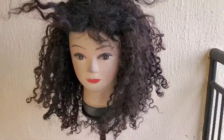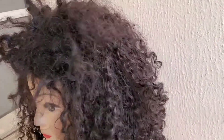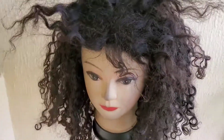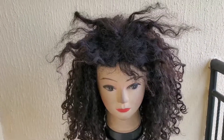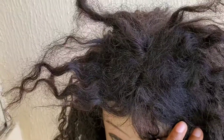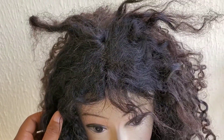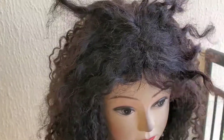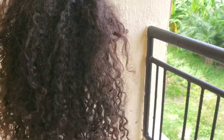Hey guys, welcome back to my channel. Thank you so much for clicking. If today is your first time, please don't forget to like, comment, and subscribe. In today's video I'm going to be doing a wig revamp. I have had this wig for a very long time but I abandoned it, so I was like, okay, let me take this wig out and see what I can do to it. In case any of you have one of these wigs, I'm going to be showing you how you can transform or revamp it to look like a very new wig.